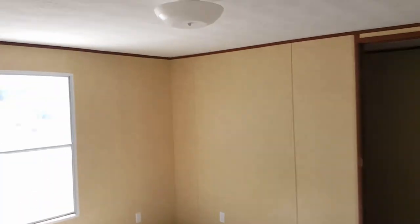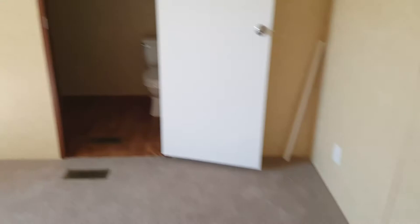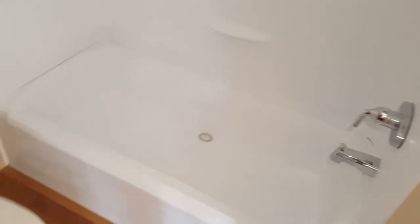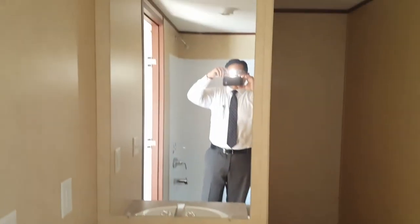So this is the master area. Nice textured ceiling right there with the lamp in the middle and the smoke detector. A bunch of space in here for the master bedroom. And walk in here — this is the restroom. Toilet and a sink with the mirror. Back over here is the closet space.